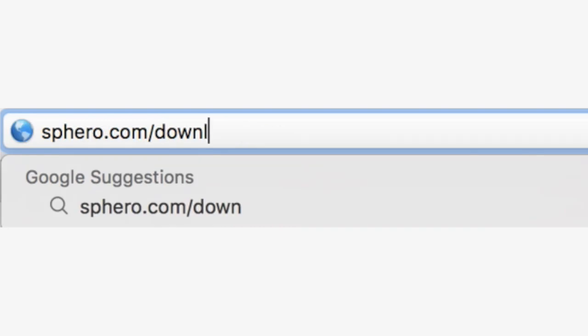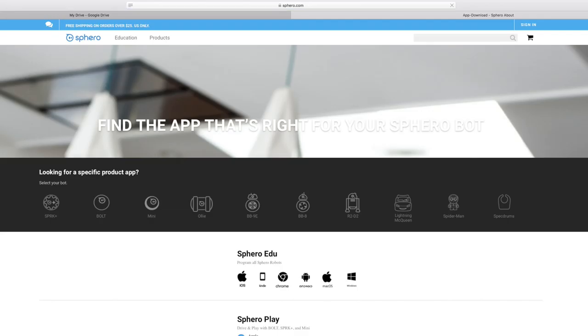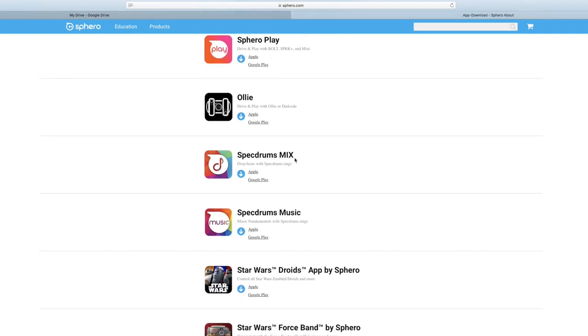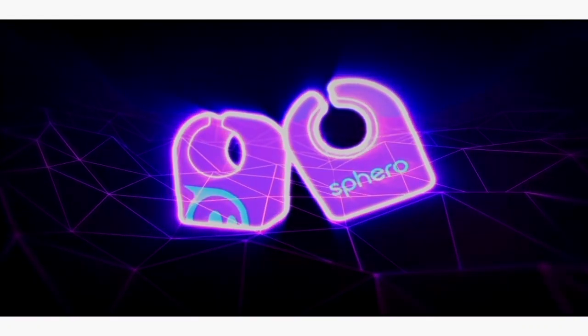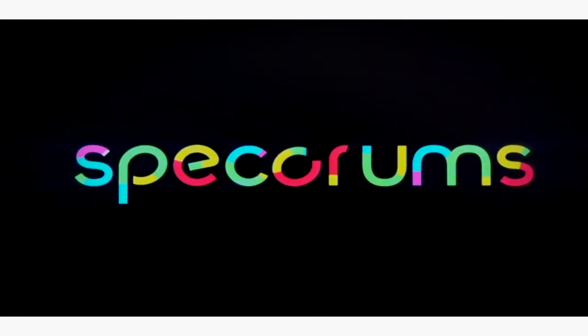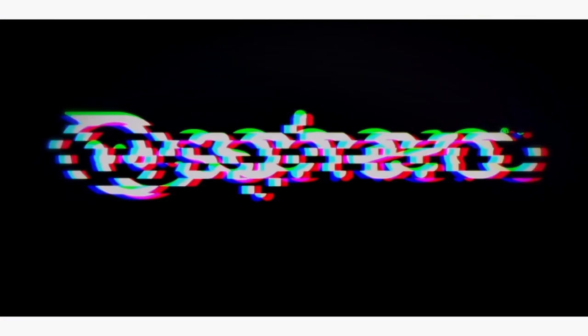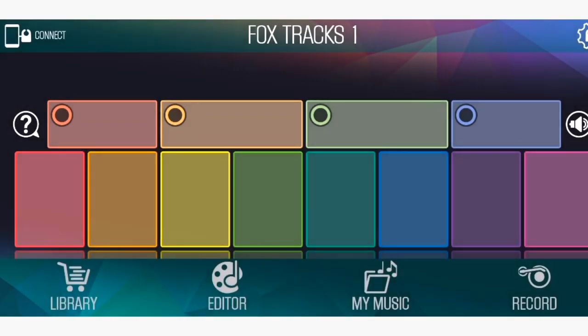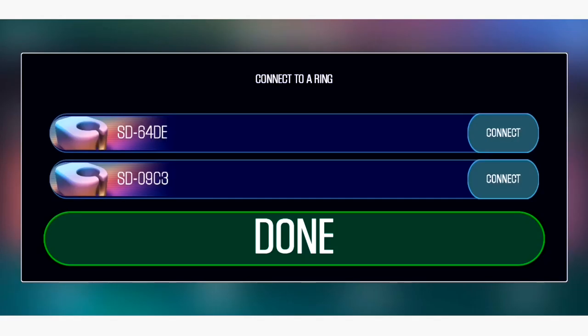Once you've got all of your items out of the box and your rings are fully charged, head over to sphero.com/download and you can download the Spectrums app from there. Once you've downloaded the app you can go ahead and go on into it and it does this cool little intro thing.